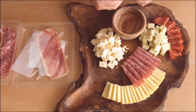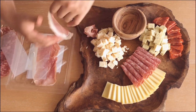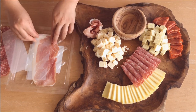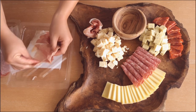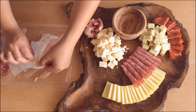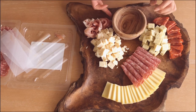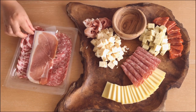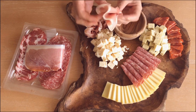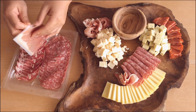With meats like prosciutto, I like to tuck them into each other and create a small bunch. You can fold these meats back and forth like so and just fold them in half for a base and place them on your platter, kind of like an accordion shape.